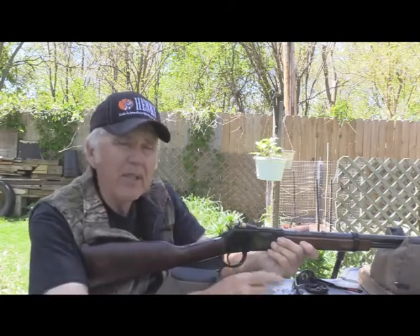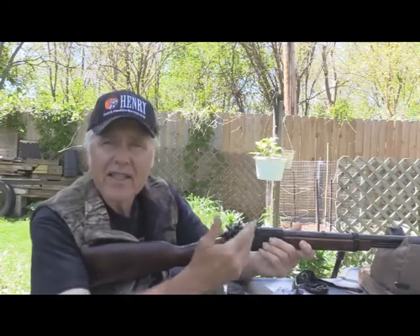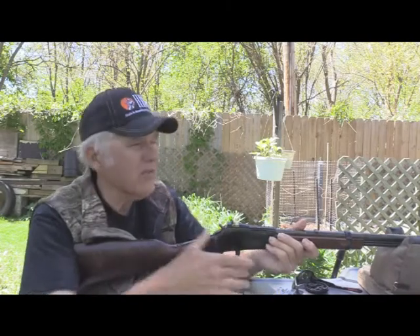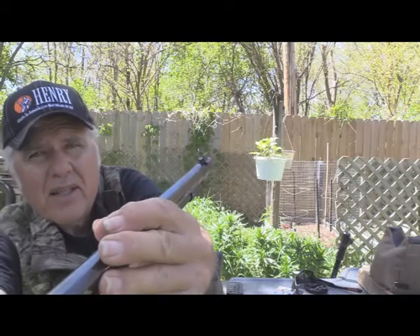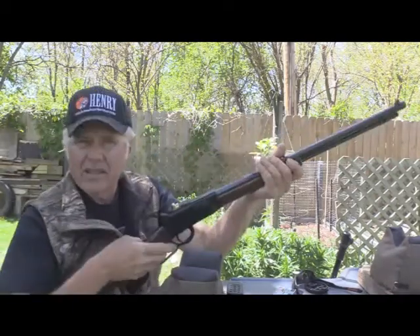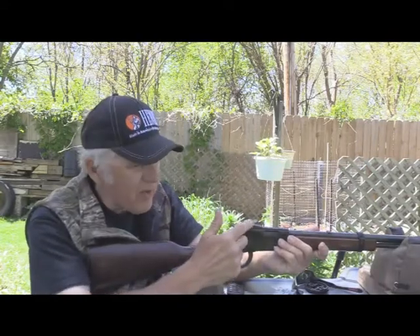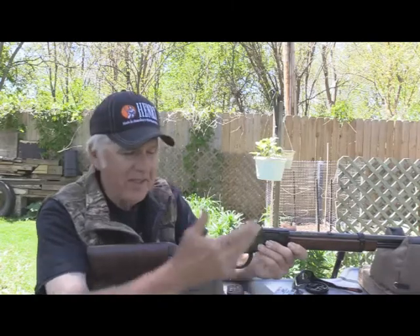The Skinner peep sight will cost a little extra money. Otherwise it's got the same features as the Golden Boy. The rear sight — which I've got removed here — is the regular white diamond sight, just like you'd have on a Golden Boy. The front sight is a brass bead, which I really like, and it works great with this Skinner rimfire mount sight. And I know Jake's going to ask about grouping, which is why I'm sitting here at a bench.